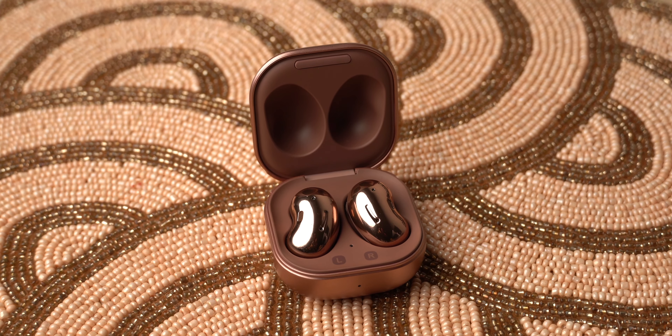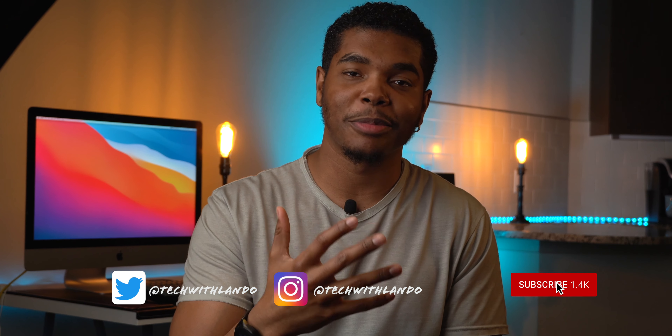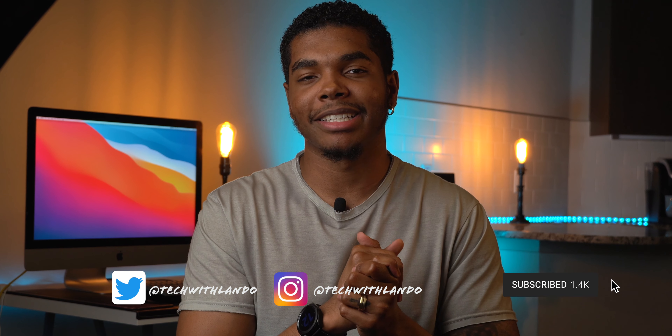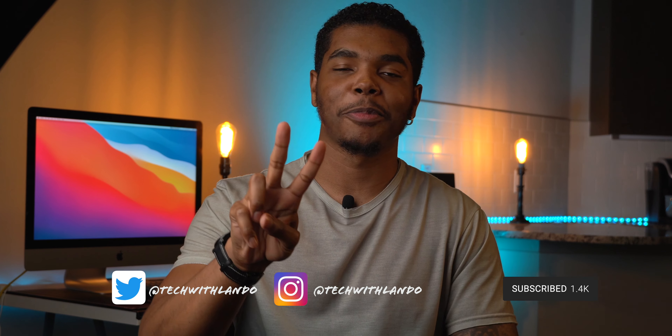My Galaxy Buds Live just arrived from Amazon, so I'll be dropping my first impressions very soon — make sure your notifications are turned on so you don't miss anything over the coming weeks. If you enjoyed this video, drop a like below and hit that subscribe button to help me reach 5,000 subs by the end of the year. Thanks very much for watching — stay safe out there, peace and love.